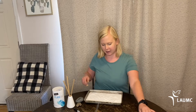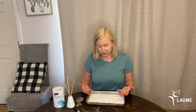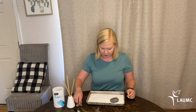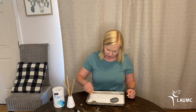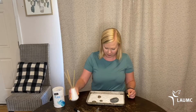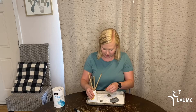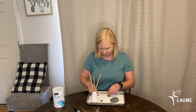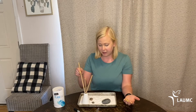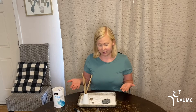Now you have your foundation and you can place your items in your tray. I'm going to put my rocks in my tray, and I'm also going to put my little vase in the tray. And guess what? You have made your Zen garden — it's complete!